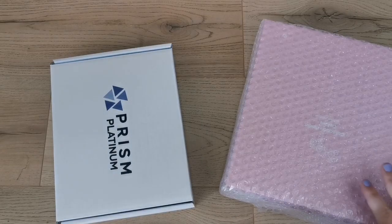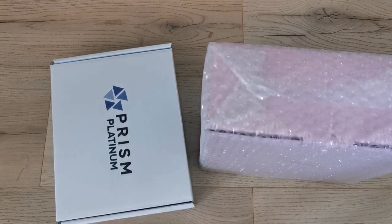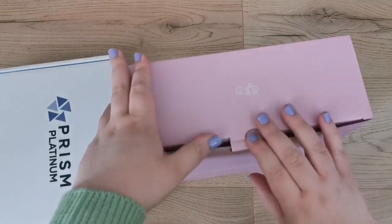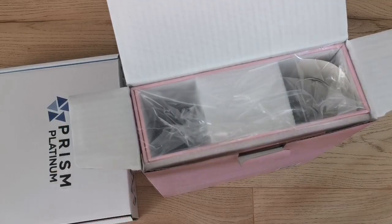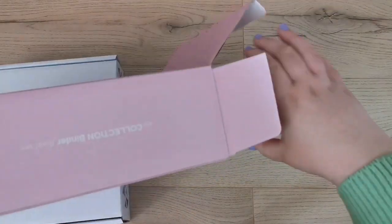There's another container that I think has sleeves and stuff in it. This is all really exciting. I'm going to take this off and look at the binder first since that's what I'm most excited about. I love that it comes in this little box — I'll definitely be keeping it.